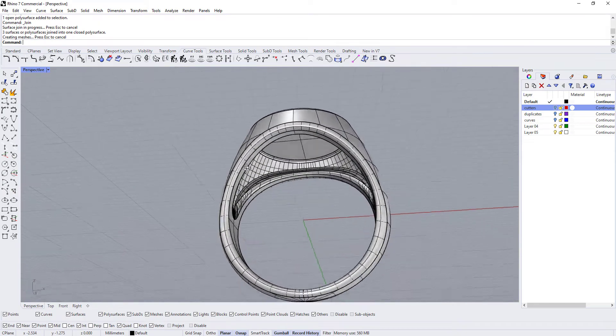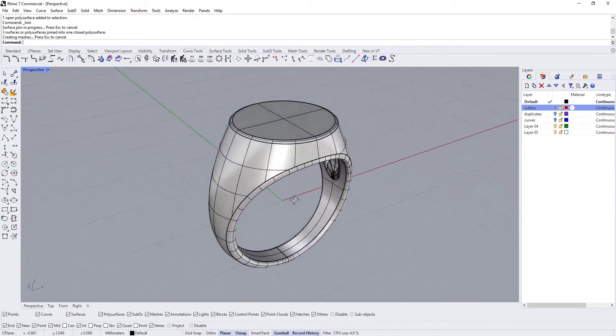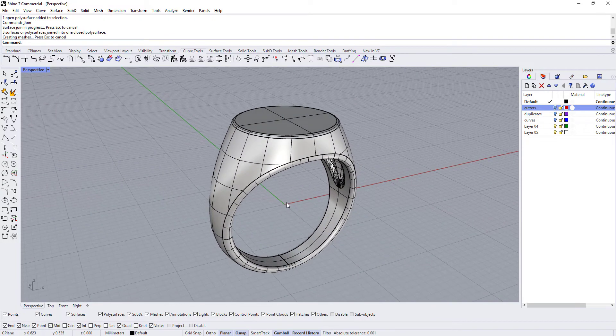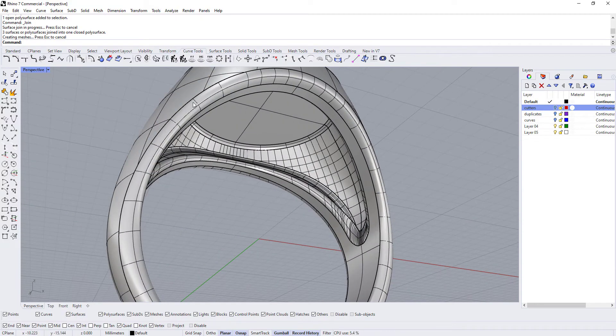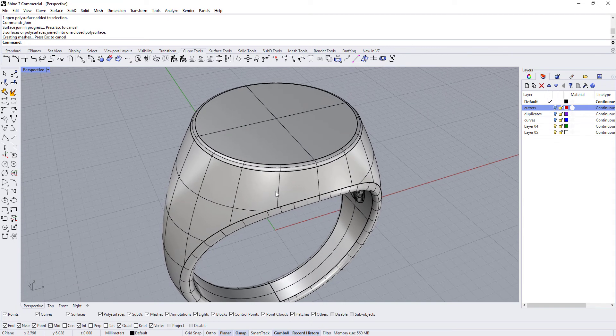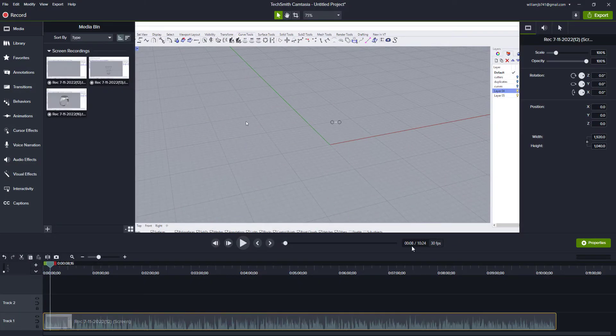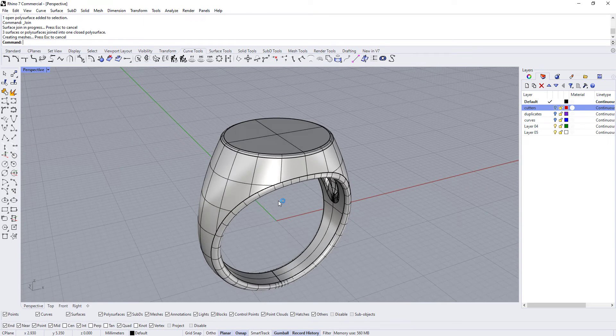The next thing we're going to do has to do with rendering the ring, which you could make as simple or as complicated as you want. We're going to give a polished silver texture to the outside and a textured, dimpled texture for the inside. That's going to take a couple of minutes, so we'll do that in part 5.